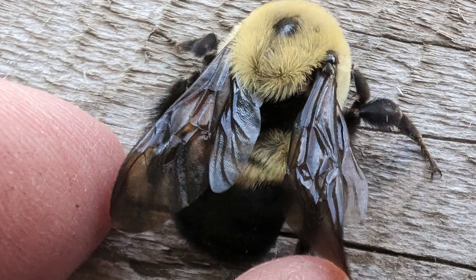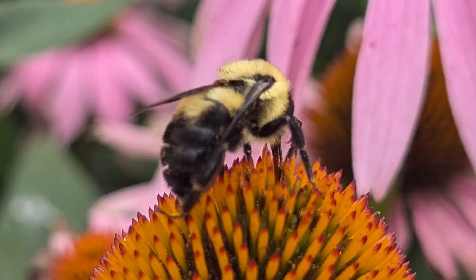The bumblebee colony begins in the spring with a single mated queen that overwintered. She emerges from her wintering site and seeks out a location to start her nest. She collects pollen and nectar from flowers to start the colony, then lays her first eggs to raise the first generation of workers.